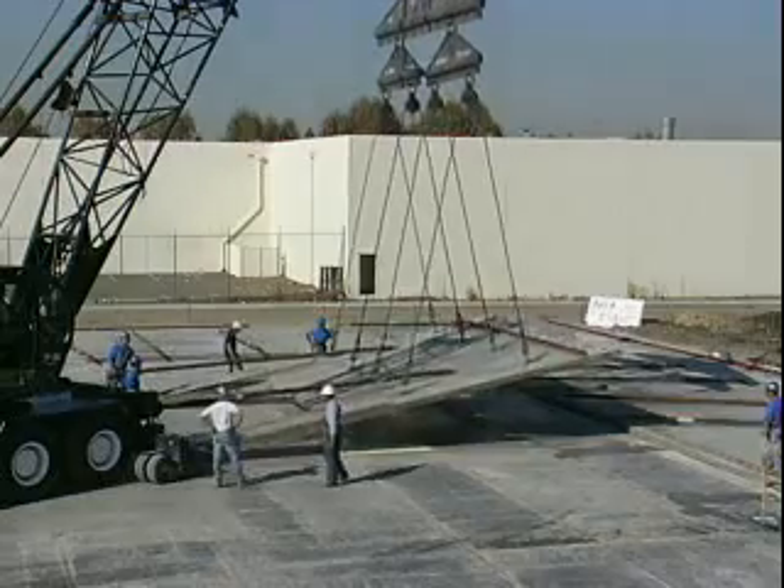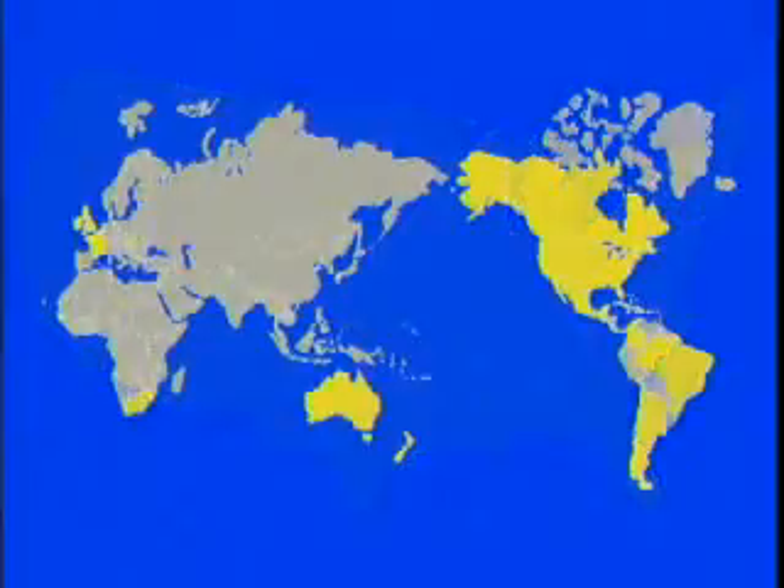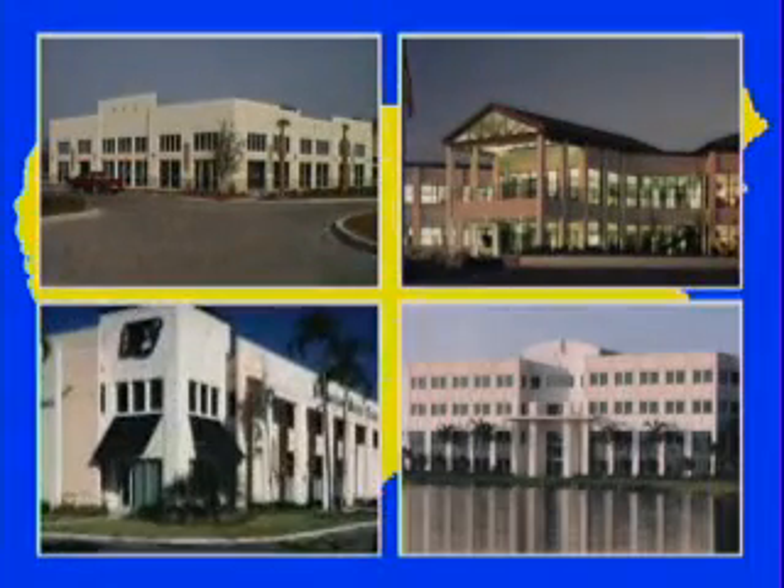Modern tilt-up construction techniques were perfected in California. Tilt-up quickly spread throughout the West and South, and subsequently to all of the U.S. and beyond. Today, more and more architects are using tilt-up for a greater variety of building types.